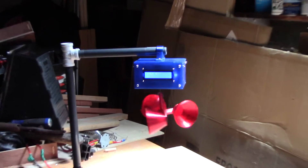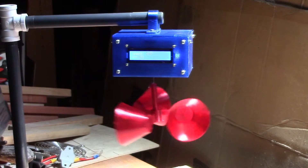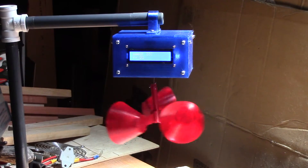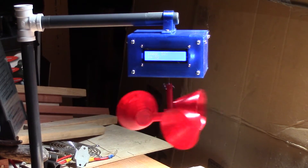How it works is that when the wind blows, you have this turbine that spins. And then there is a hall effect sensor and magnet that determines which position it is, sending an analog signal to an Arduino inside.